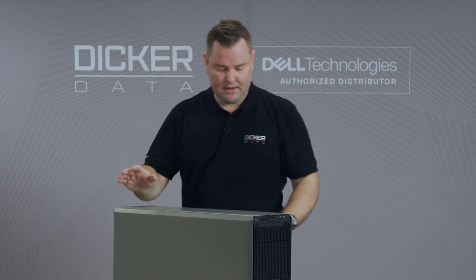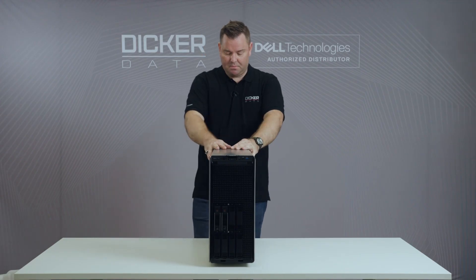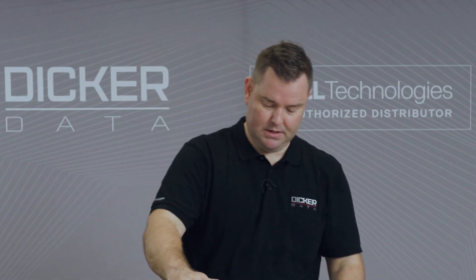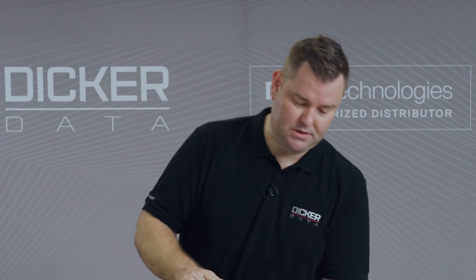Simple config on the back. All the same features and benefits as the rack model — still comes with PCIe Gen 4, you can put a Boss S2 card in it, and you've also got the OCP 3 networking port. Let's put this one on its side and have a look at what's inside.